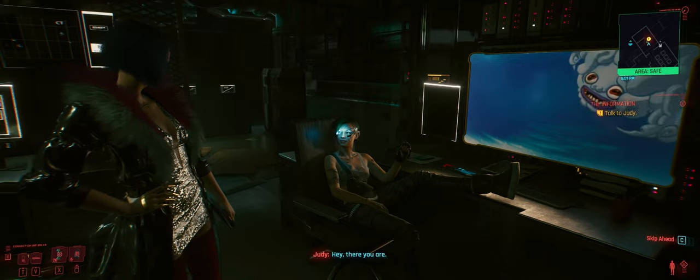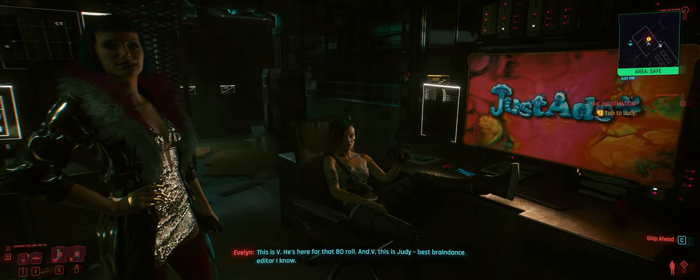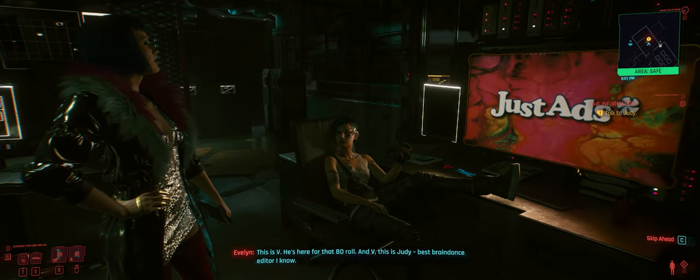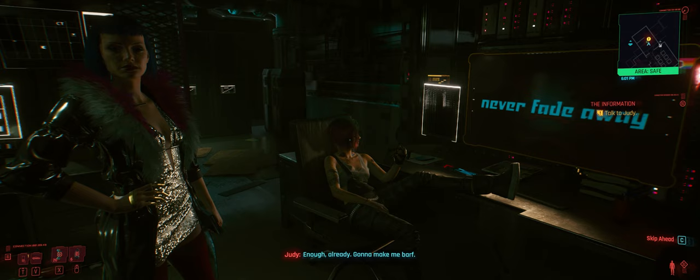Hey, there you are. This is V — he's here for that BD role. And V, this is Judy. Best braindance editor I know. Enough already. We're gonna make it far off.